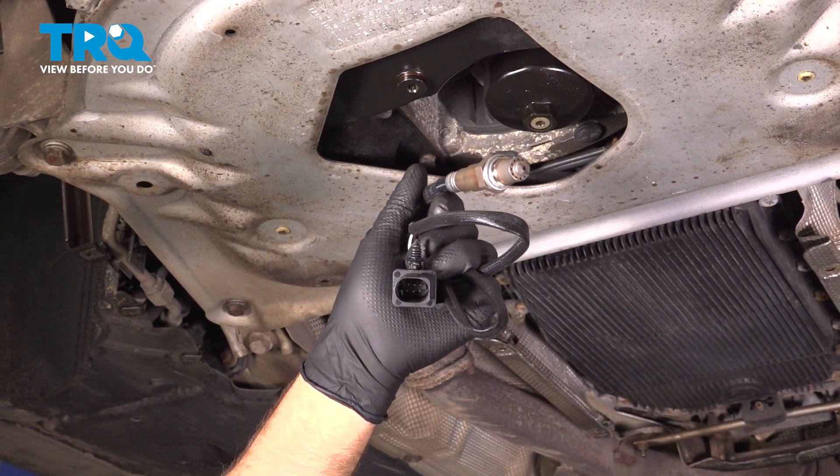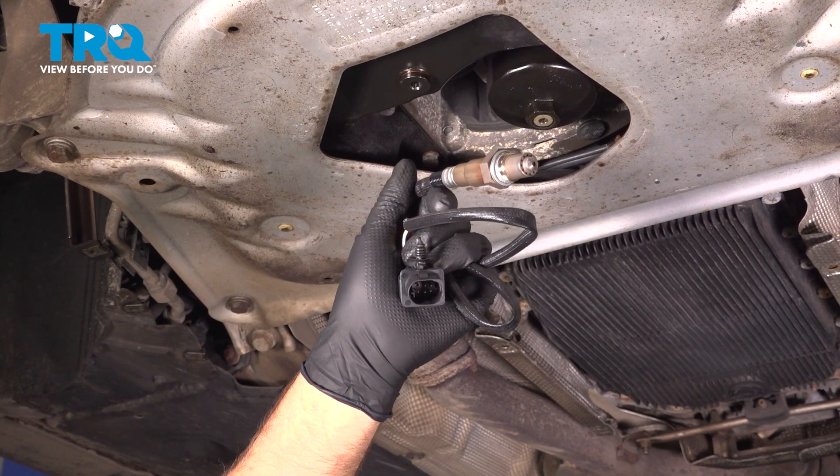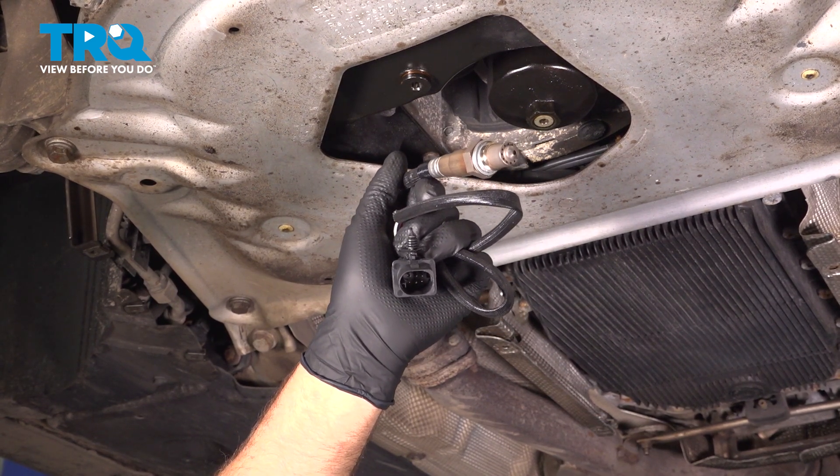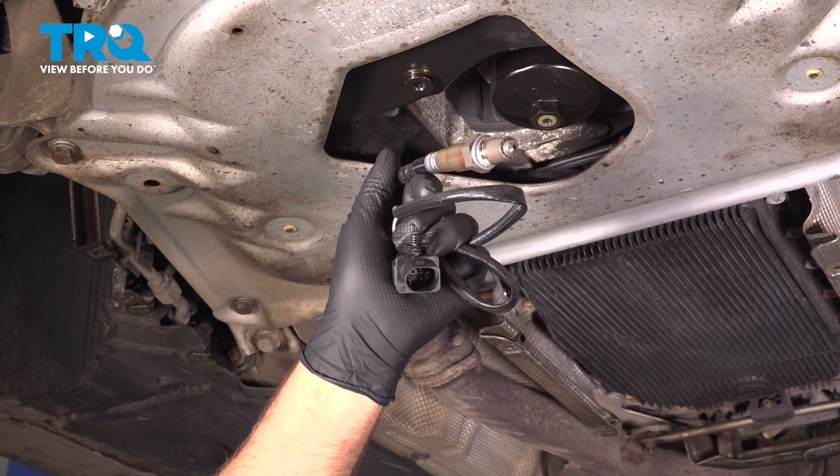In this video, I'm gonna show you how to replace the upstream O2 sensors on this BMW 550i. These are gonna be located in the exhaust system up near the catalytic converters. Let's get into it.